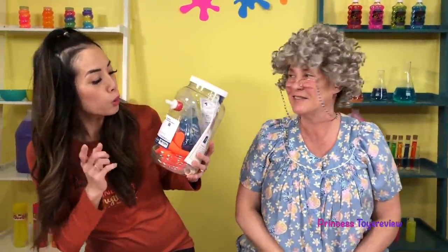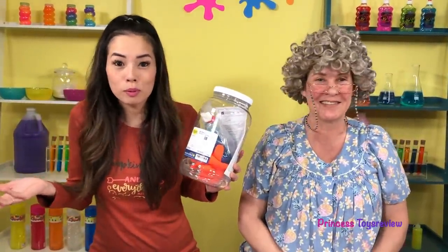Hi, Prince and Princesses, Princess Bam! Hi, Prince and Princesses, it's Princess Granny! Today, we're going to be doing the Boo Bubbles Dry Ice Smoke Bubbles Science Experiment!